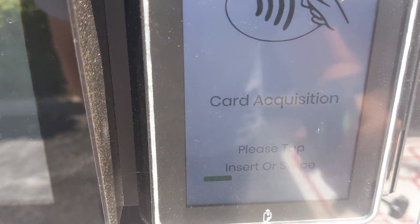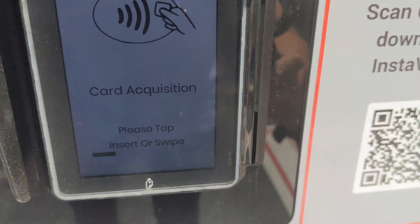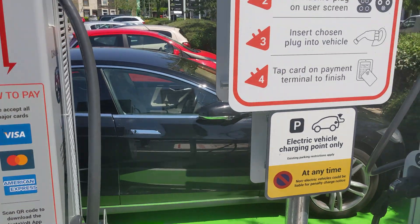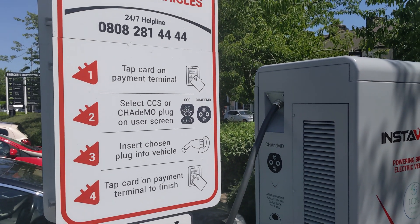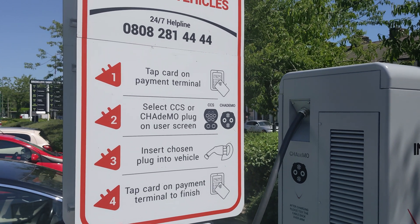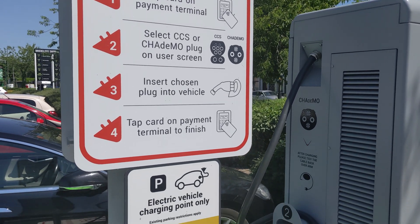They normally have two charger plugs on each charger: a CHAdeMO and a CCS2. You will certainly know which your car has, and over 90% now have CCS2, so don't worry. They are dramatically different — there is no chance of you trying to plug in the wrong one.